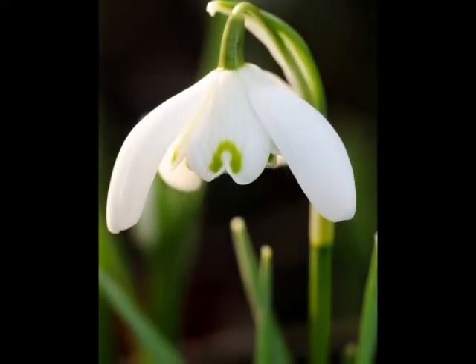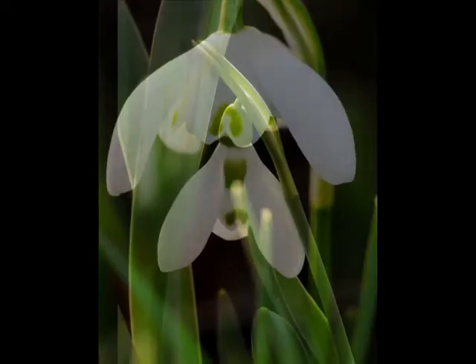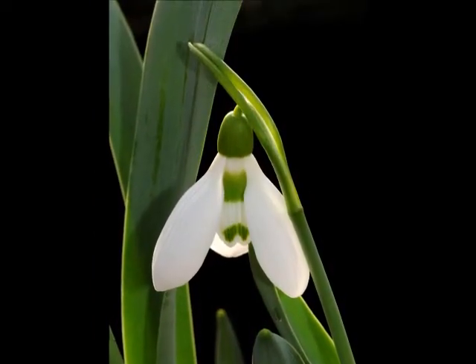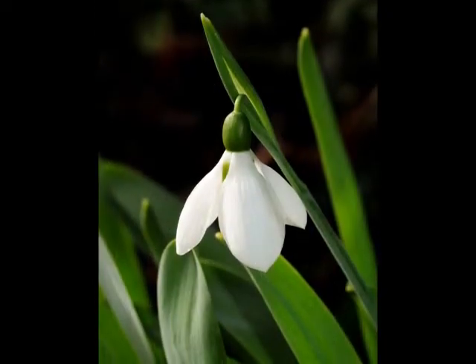Technically, the snowdrop has tepals rather than petals, but for the sake of this video I will refer to them as petals. As we are only dealing with Galanthus nivalis and elwesii, identification is quite straightforward.